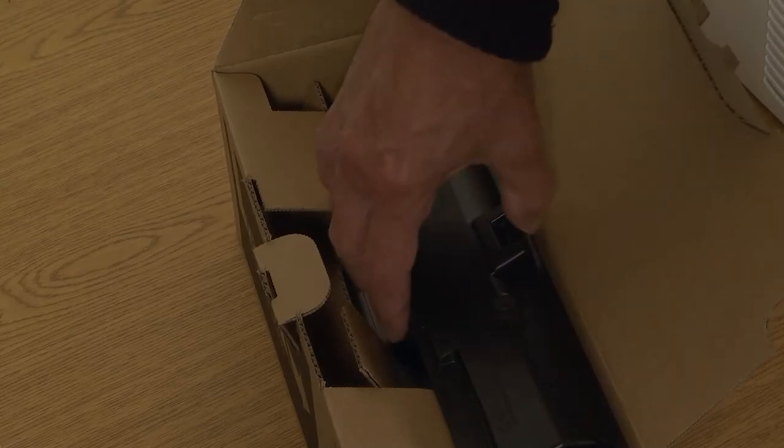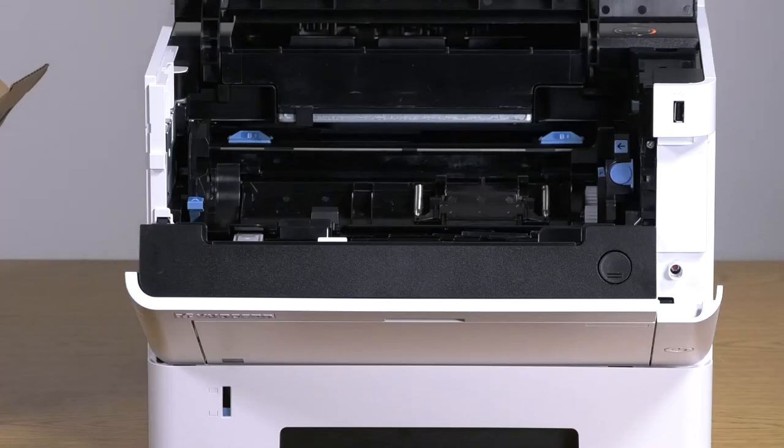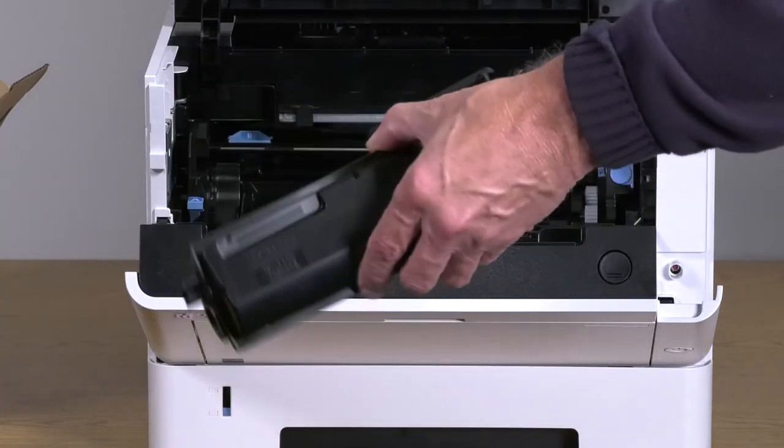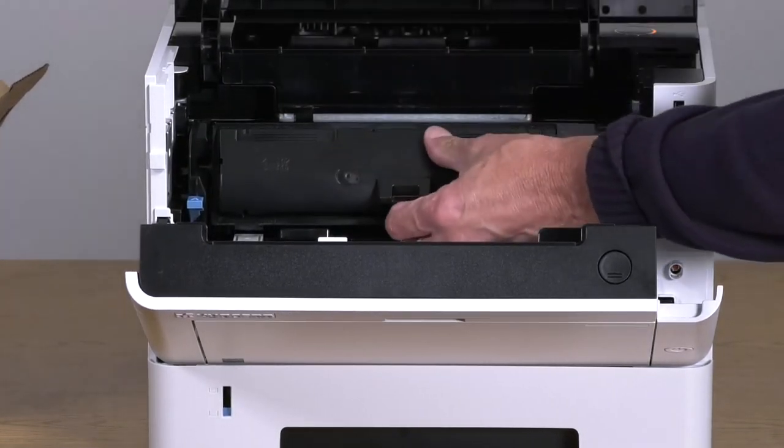Remove the new toner container from its box, being careful not to touch the electrical contact. Shake the toner back and forth five or six times. Grasp the container at this location and insert it into the printer until it clicks into place.